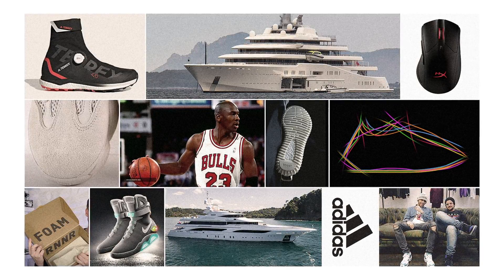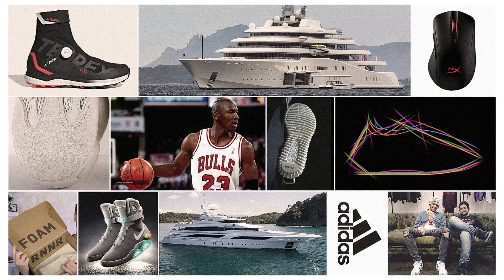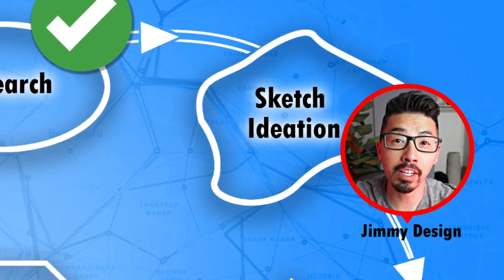If we overlap all the sneaker profiles together, this is roughly the average profile of what we would get. I'm going to use this profile to help me with my design sketches. I also put together a mood board, which will help me keep my vision as I move forward in the next couple phases of design.